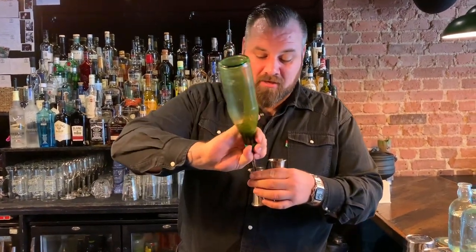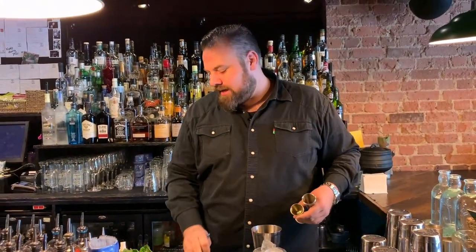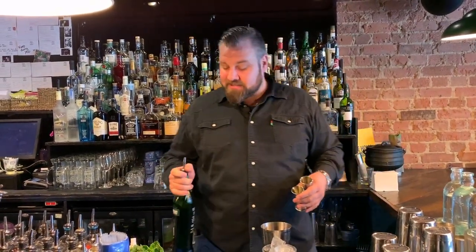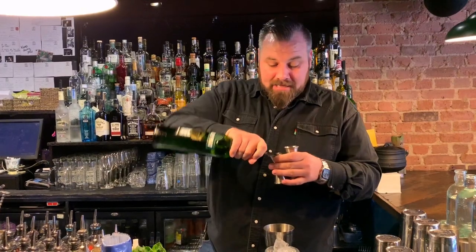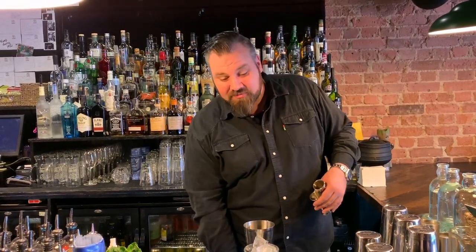So we're going to take 20ml of a mint and spinach syrup that we make. Mint and spinach has an acid in it called oxalic acid. Oxalic acid is similar to malic acid, which is the acid you find in apples — and every Irish whisky has kind of a tasting note of apple or orchard fruit. So it all just pairs really well together.